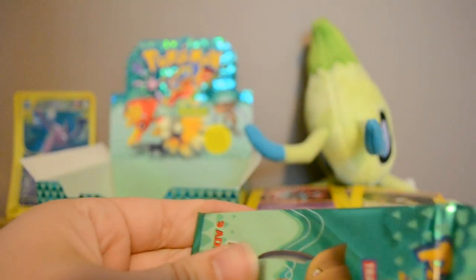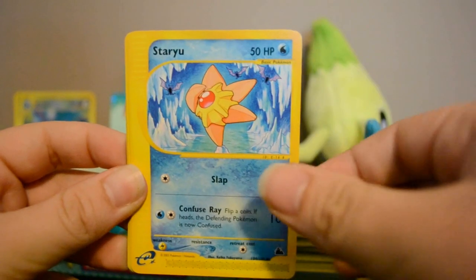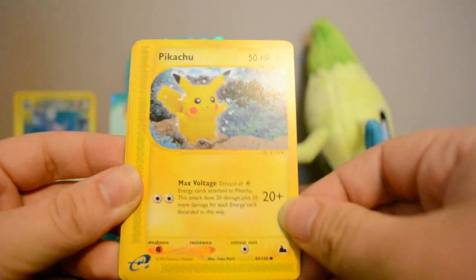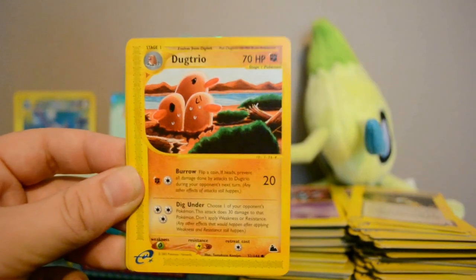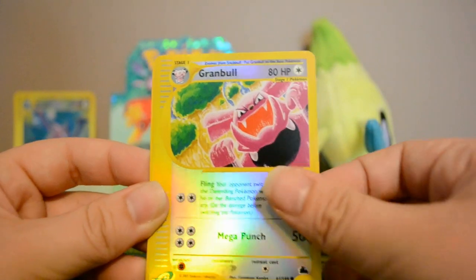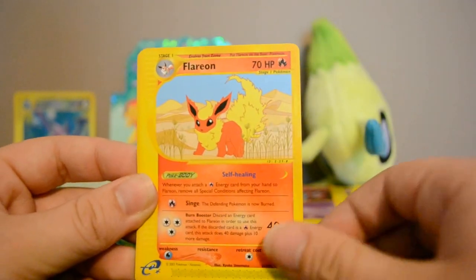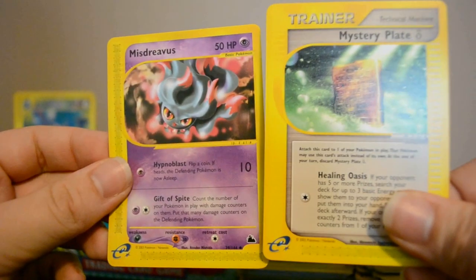God, I love this set. Next pack: Magnemite, Staryu, Pikachu — I think this is the first Pikachu I've gotten, it's really cute — Dugtrio, Gligar, Reverse Granbull, and a Flareon Rare, very cool. Also Mystery Plate and Mystery Plate. We've got three more packs left.